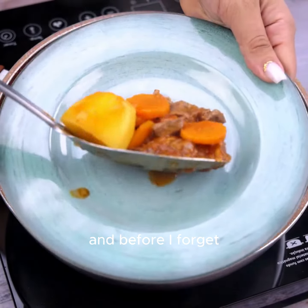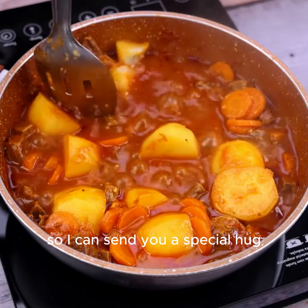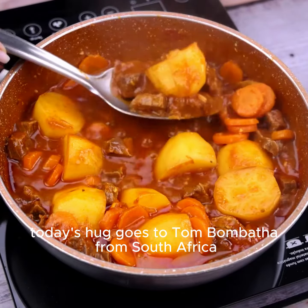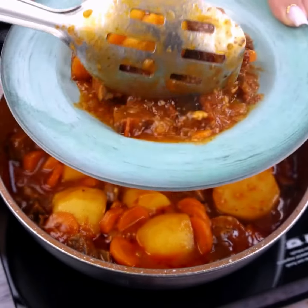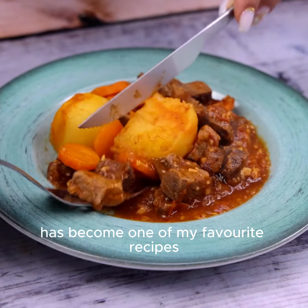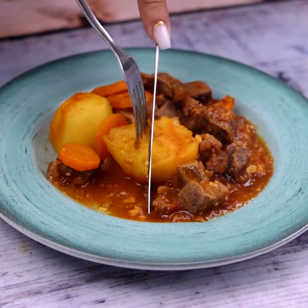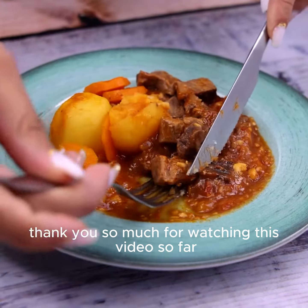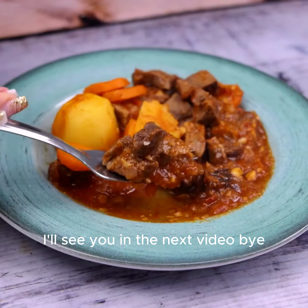Before I forget, tell me which city you're watching from, so I can send you a special hug. Today's hug goes to Tom Bombatha from South Africa — I'm glad you're enjoying our recipes. This has become one of my favorite recipes since the first time I tried it, and now I can't stop making it. I hope you enjoyed this recipe. Thank you so much for watching. I'll see you in the next video. Bye.